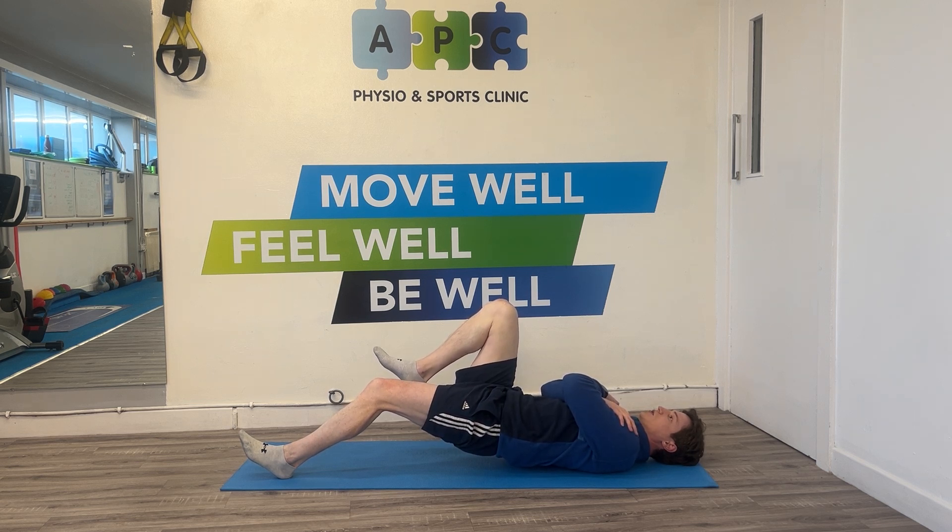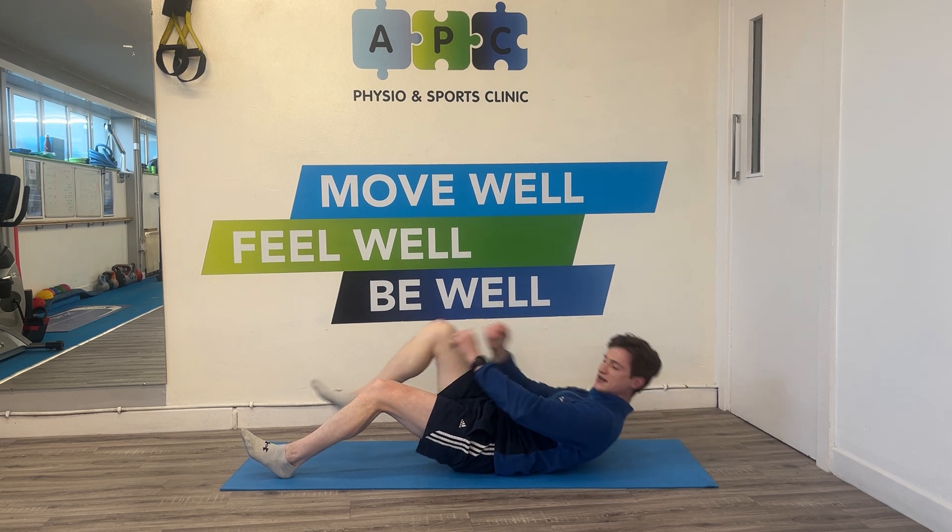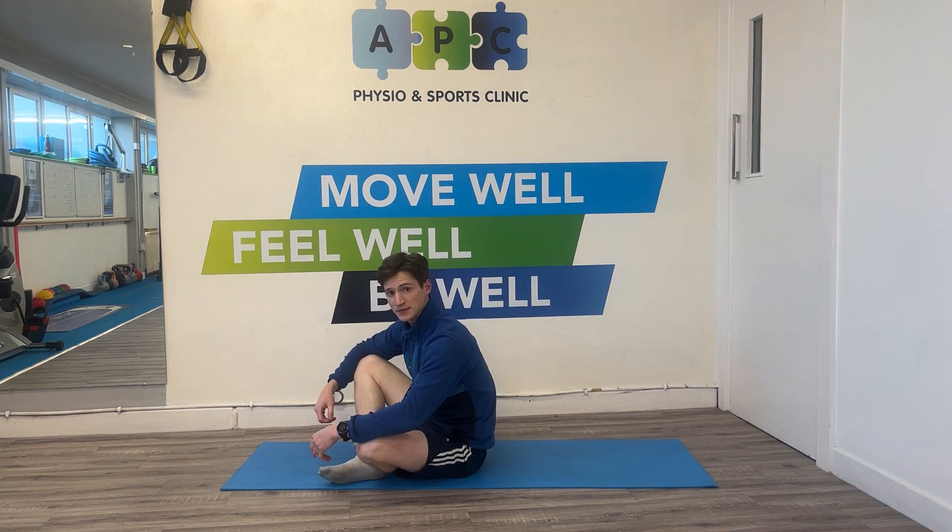Just hold that position, trying not to let it drop down, and do that for as long as you can, then repeat on the other side. Make sure to watch the video as you're getting into that position.